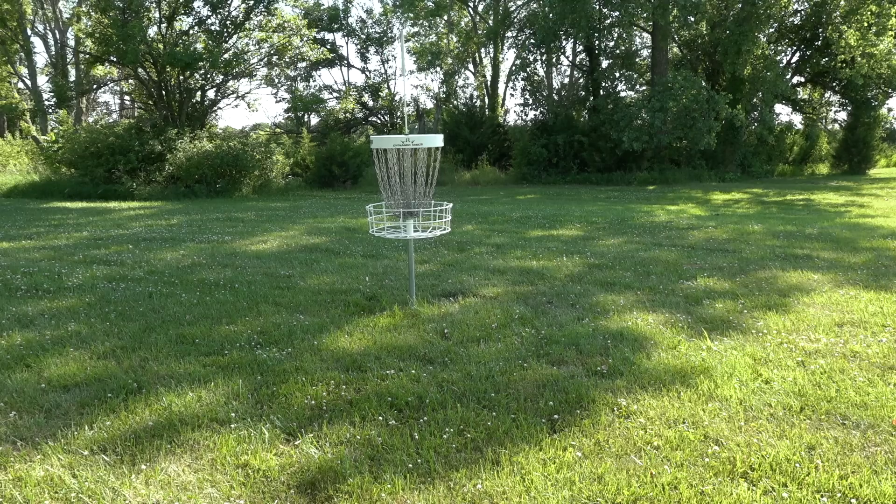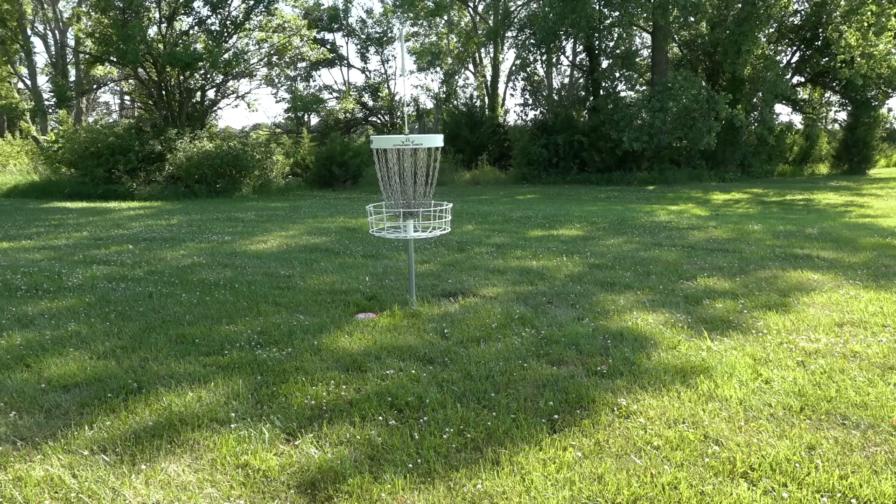The goal of an upshot is to land your disc as close to the bottom of the basket as possible. You're not really trying to throw these in usually. If a disc passes a basket at chain height from 150 or 200 feet out, that usually means it's going to carry a little bit past the basket, and that's where you end up with a lot of those circle's edge or just outside the circle putts that can add up to a lot of stress and missed strokes over the course of a round.